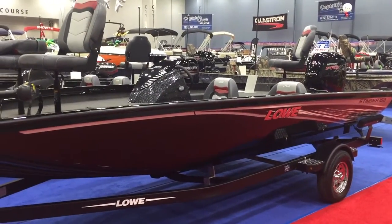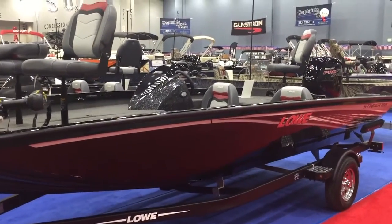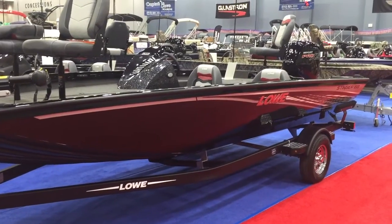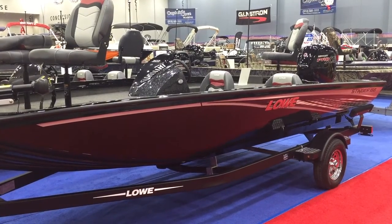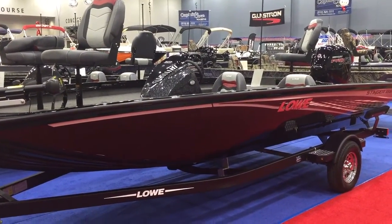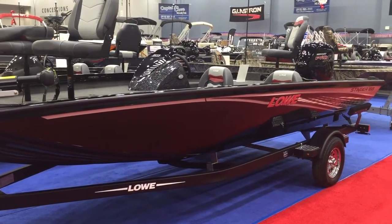Hello YouTube, this is Justin coming to you from Taylor South Shore Marina. We're down here at the 2017 Cincinnati Travel and Boat Show. Today I'm going to take you on a walk around of a brand new model from Lowe Boats. This is the 2017 Lowe Stinger 188. Lowe saw demand spiking in the 18-foot aluminum fishing market in the Mod V and this is a response to it.